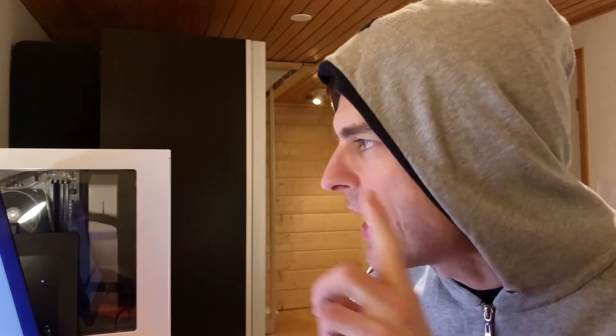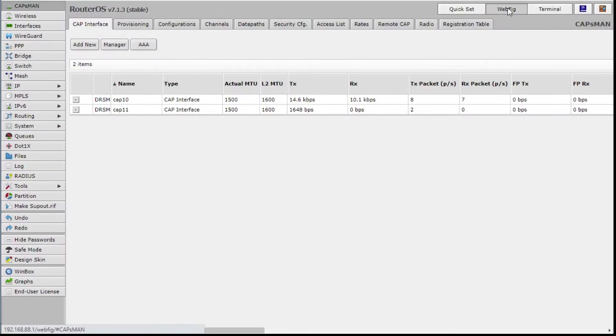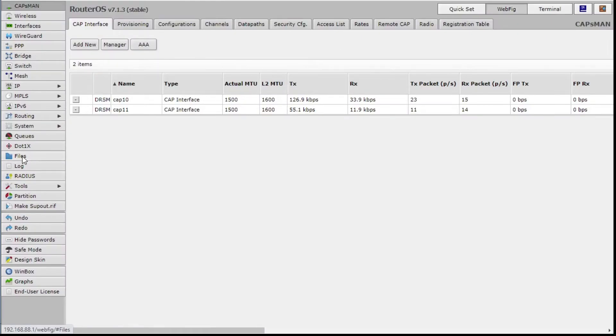Spell it correctly and hit Enter. It's doing it — be patient, just a moment. It's done. Now what you want to do is go back to WebFig, go down to Files, and there's your file. Just download that onto your computer into Downloads.